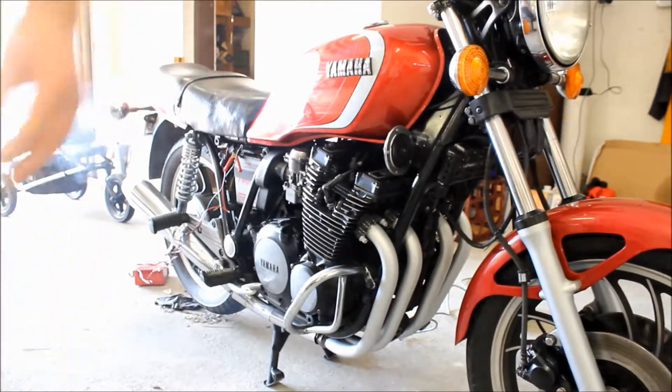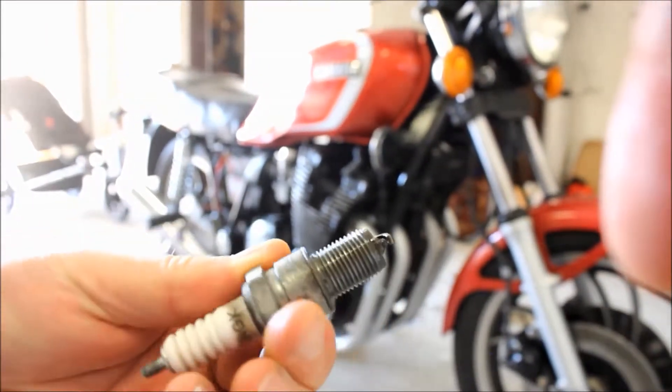The plugs are channeling up — have a look at that. Covered in oil.